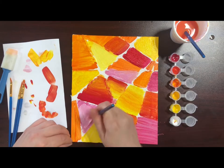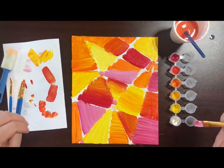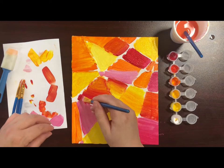In this video, I'm using the warm palette, but we have also provided a cool palette with green, yellow, and blue if you prefer.